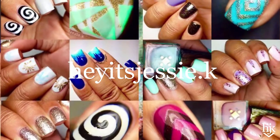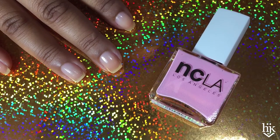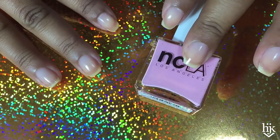Hey, it's Jessy K. I don't know what's going to happen. I have base coat on. I picked up one of these NCLA polishes — this one is Bubble Trouble. Wish me luck.